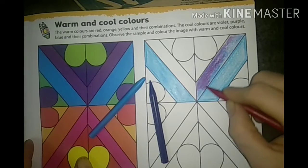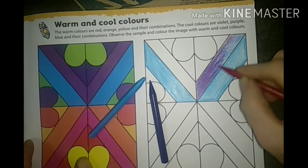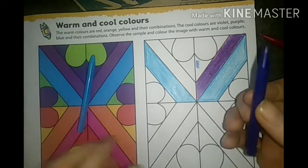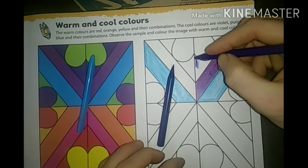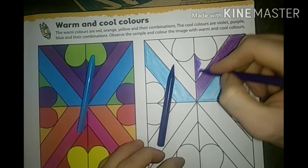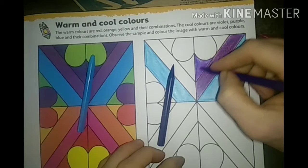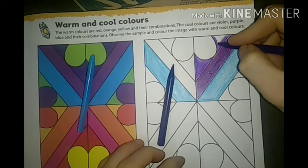Now you are applying the maroon color overlapping the blue, and the purple color has come. Now here the exact violet color is given, so you take the violet color and give it. Apply the violet color nicely - using the corner outline technique, or simply fill it lightly and darkly.